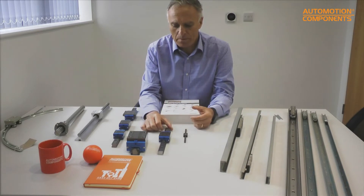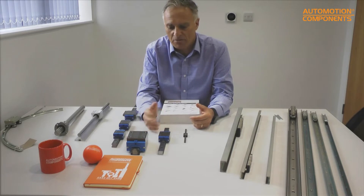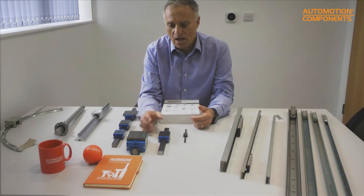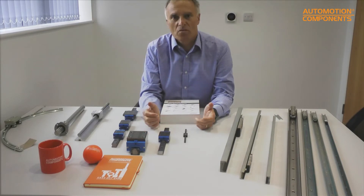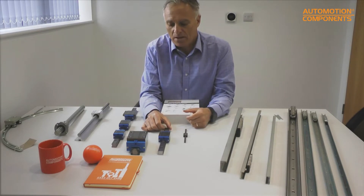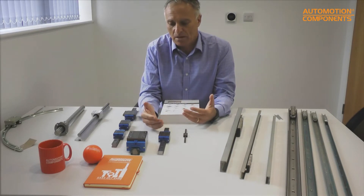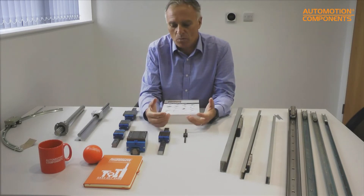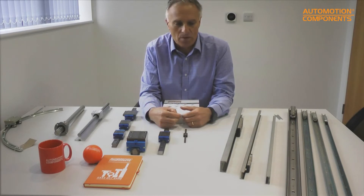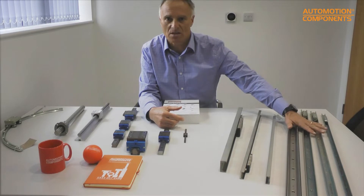When people think about linear guideways and linear rails, they generally think about these recirculating ball units, which are generally used for machine tool purposes — when there are heavy loads and when the part has to be moved quite accurately. But in a lot of applications we see from customers, they don't really want something like that; they want something that's going to be more free to move and doesn't need such a high degree of alignment.